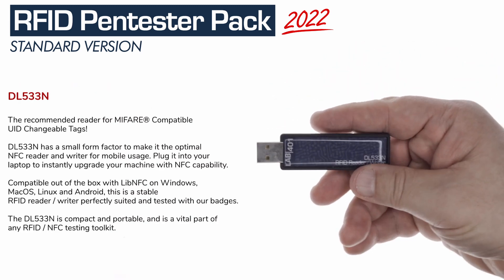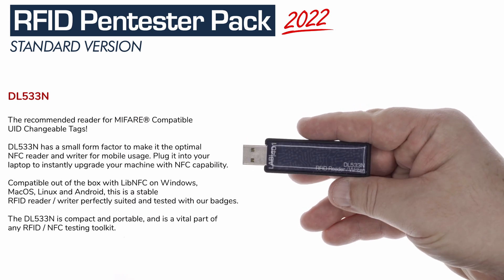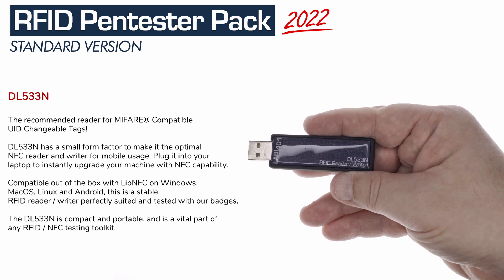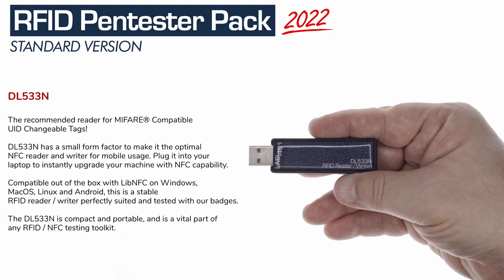The DL533N is also included. This miniature 13.56 MHz Reader-Writer device is compatible with LibNFC and NFC tools, allowing for RFID manipulations, cracking, and testing.